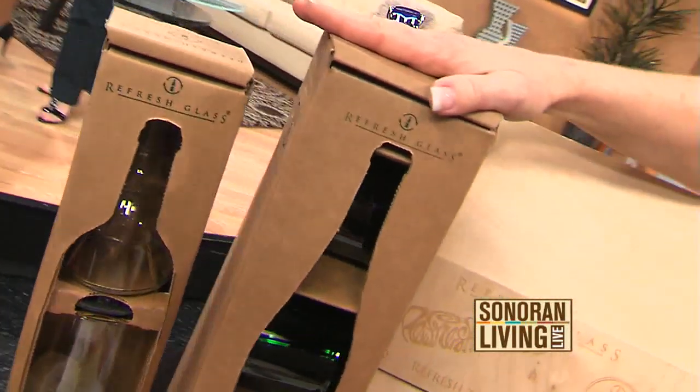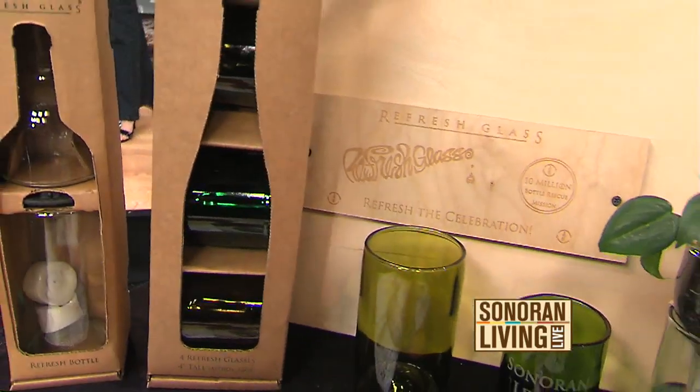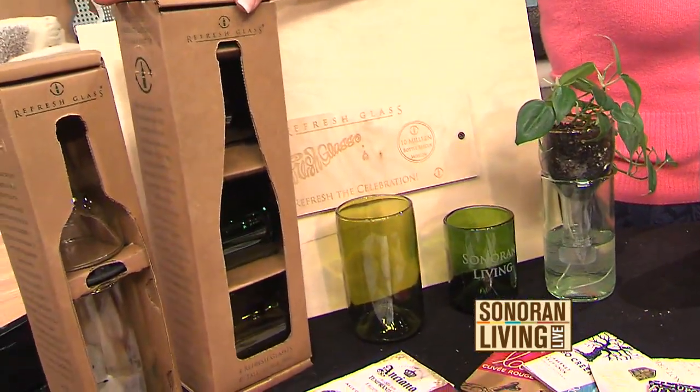Now this is really neat — I bet your packaging is even recyclable, right? Of course. We have our products at all five Whole Foods locations in the Valley, in addition to Practical Art, which is on Central and Camelback. Because it really is art — it was just a really clever way of reusing wine bottles. Ray, thank you very much for sharing your ideas. For more information, visit SonoranLiving.com.